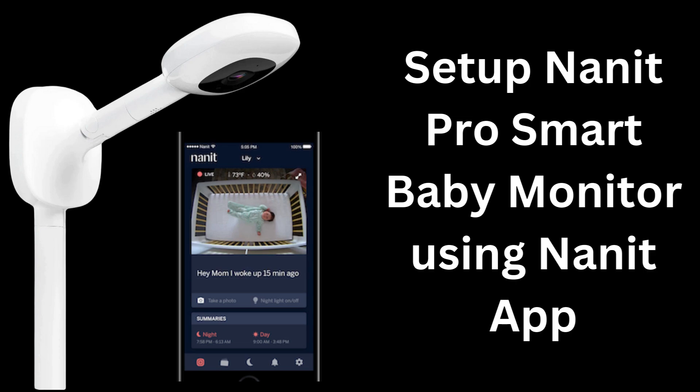Here you can get the details to connect Nanit Baby Monitor to Wi-Fi, how to use the Nanit app, how to pair with Bluetooth, and how to create an account on the Nanit app. Let's start the process.